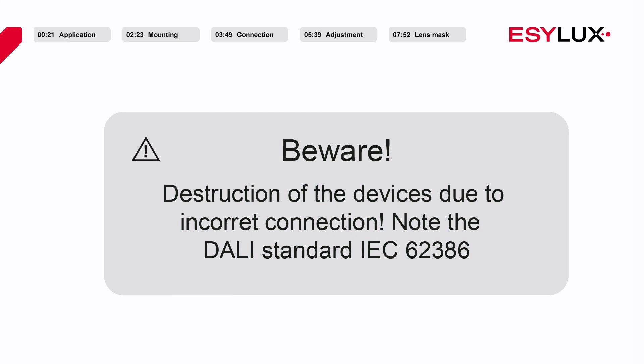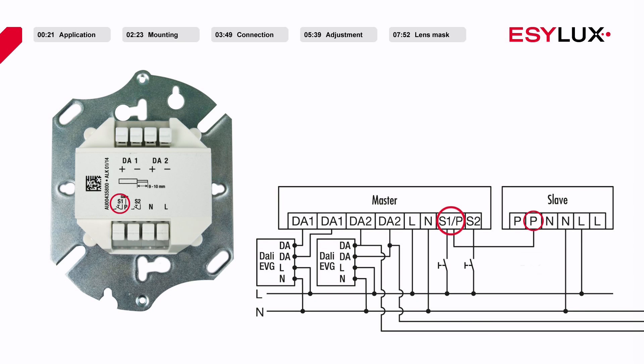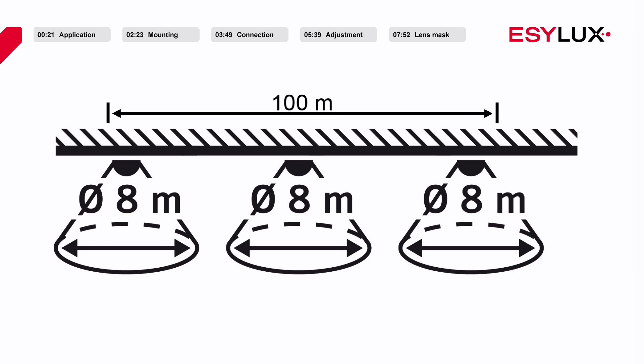The operating voltage of the ceiling mounted presence detector is 230 volts AC. The phase is connected to the L terminal, and the N terminal is used for connecting the neutral conductor. Buttons for the relevant channels can be connected to terminals S1 and S2. If necessary, you can connect slave devices to the terminal S1 to extend your detection area. The master detector will be able to differentiate between signals from a push device. Please note that only up to a maximum of 10 slave devices may be connected to one master device, and the total cable length may not exceed 100 metres.